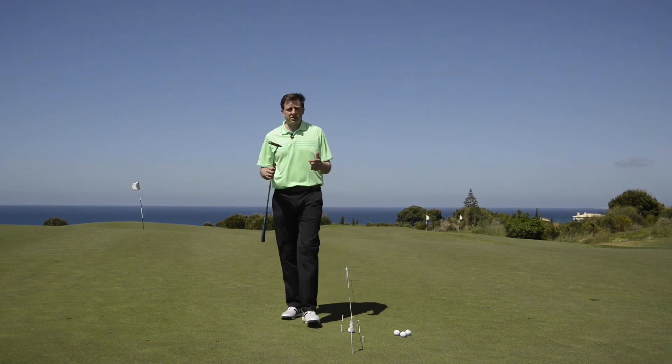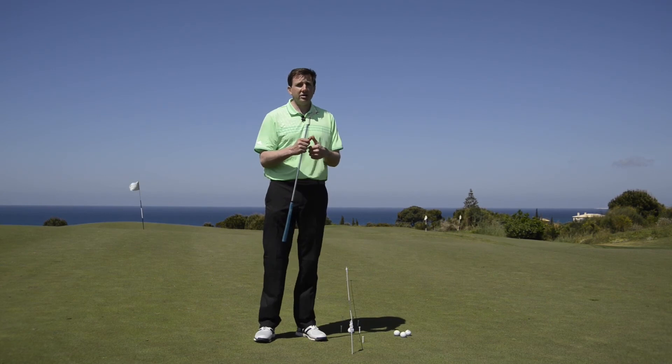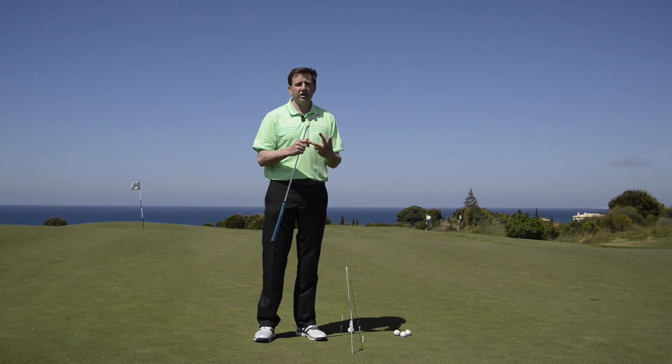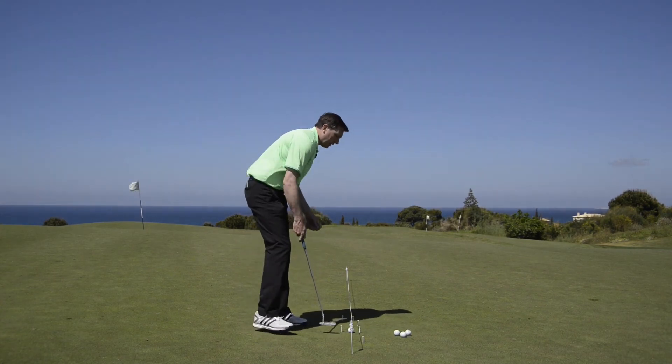The key things that make a great putt: one, can you get the ball starting on line? Two, can you get your speed really good? And the third thing — which we'll look at in a different video — is how can you read the green. Let's hit one and just show you how that would work.